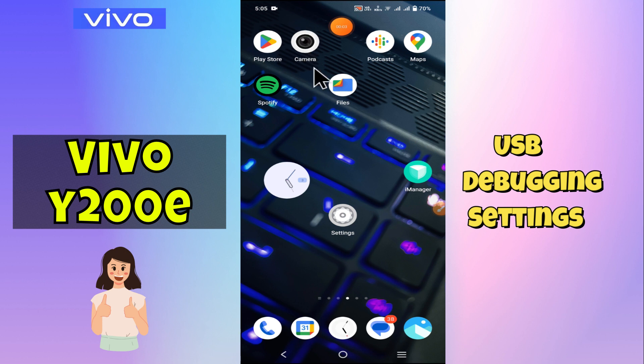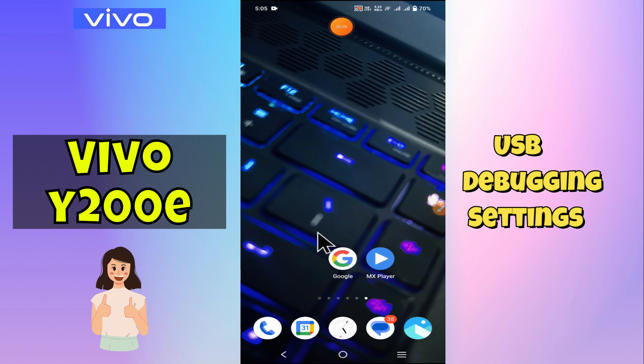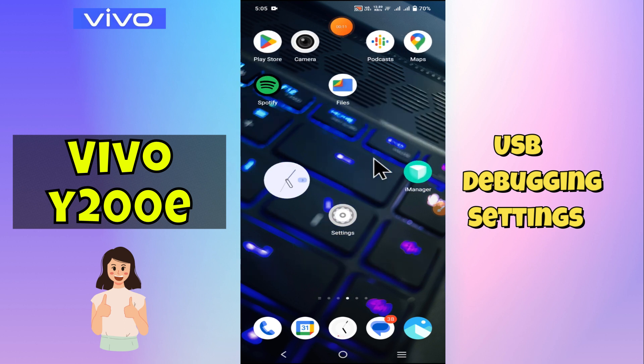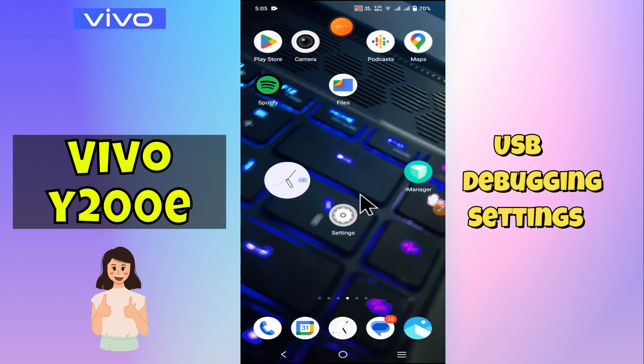Hello everyone, in today's video I'll show you how to use USB debugging in your device, Vivo Y200E. I'm gonna show you how to manage USB debugging settings. If you are new to my channel, don't forget to subscribe and hit the bell icon. Watch the complete video and learn how you can do it. Let's get started.